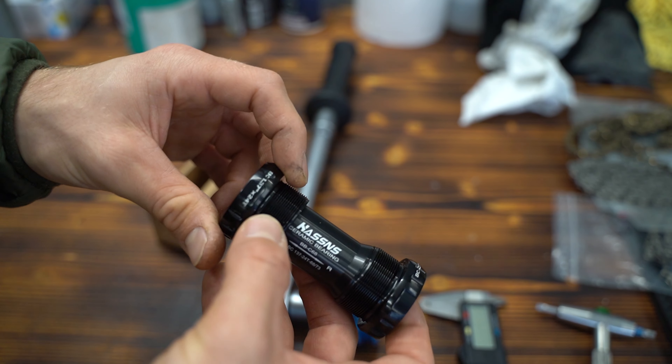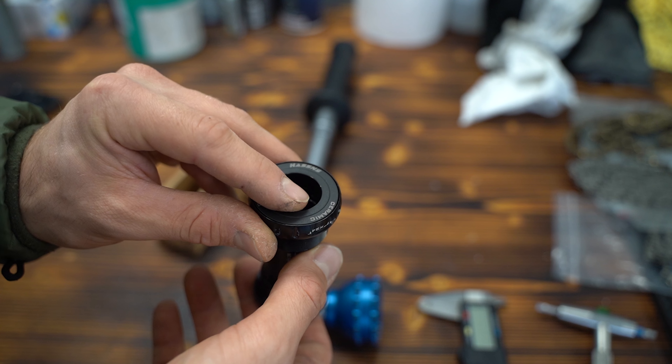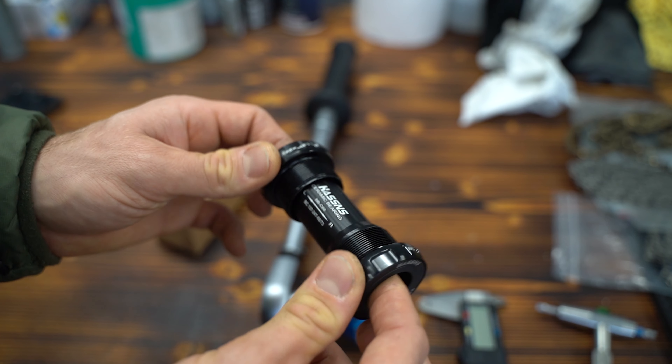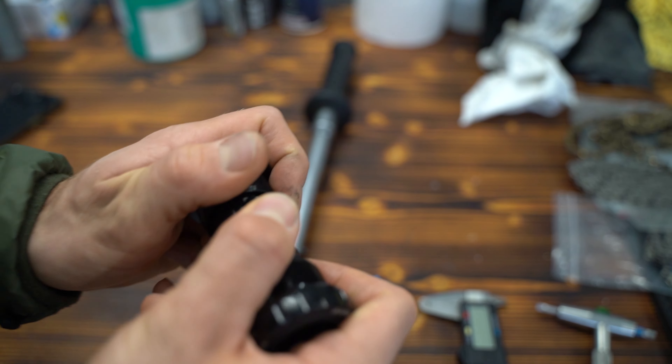Then you get additional spacers, and what's really cool is a spacer right here — a reduction to 22 millimeters — which means you can use this bottom bracket for Shimano and also for SRAM GXP. That's pretty cool.